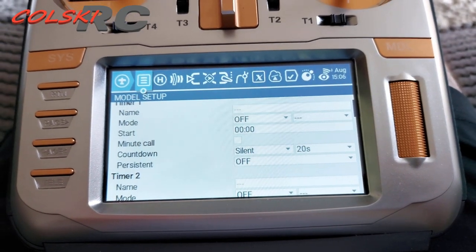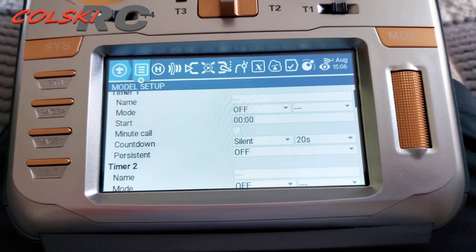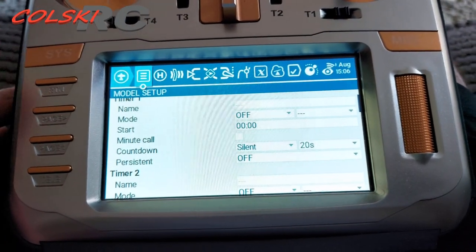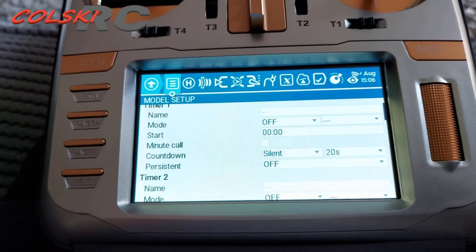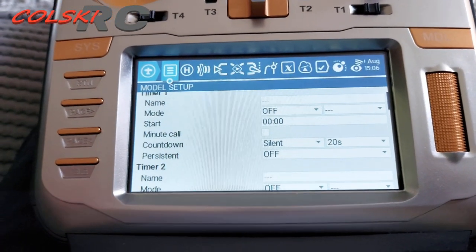Don't forget, if you do download this, copy your models and your radio settings from your SD card before you do this. Then just move them back across to the SD card when it's been done with EdgeTX, and your models will still be all there. I've still got all mine — haven't lost any of my settings and haven't lost any of my binds. So definite thumbs up from me.